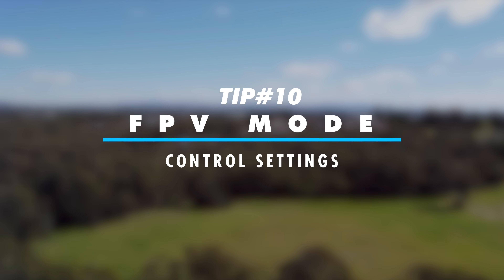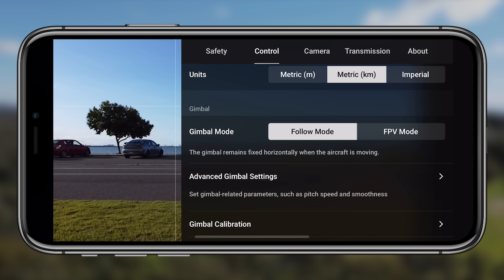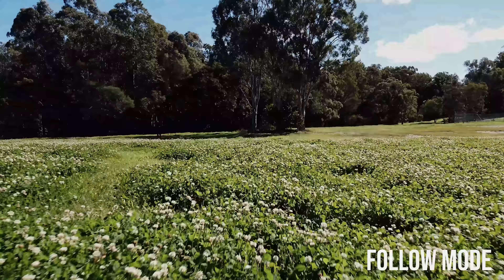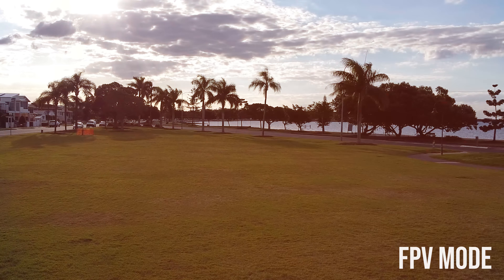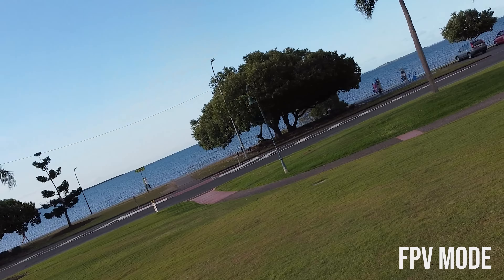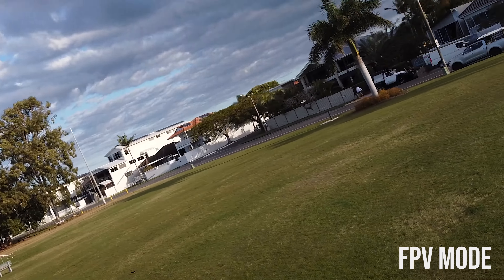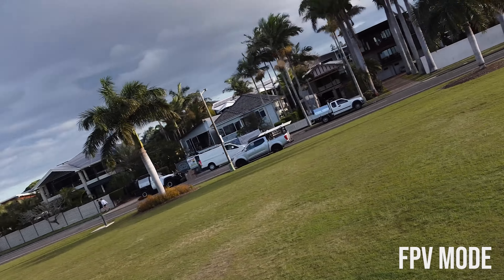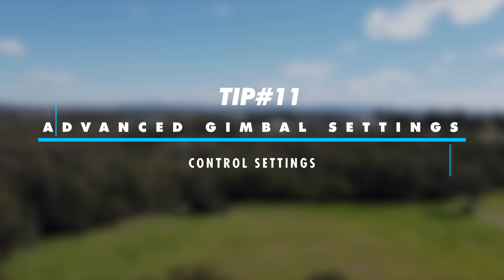Moving on to the control menu: tip ten is FPV mode, found under gimbal settings. The default follow mode keeps the gimbal fixed horizontally for smooth, cinematic drone shots. Switching to FPV mode makes the gimbal follow the movement of the aircraft, so the camera tilts and rolls with the drone — giving that immersive first-person perspective. It's a fun, unique look if you want something different from the standard stabilized footage.